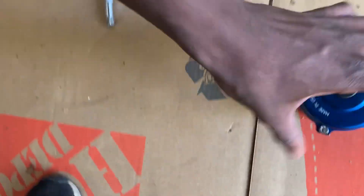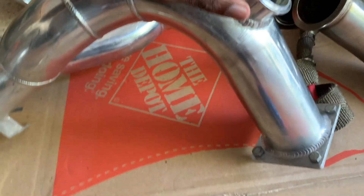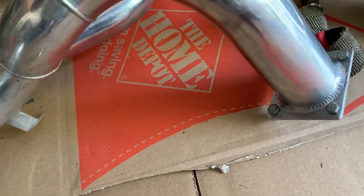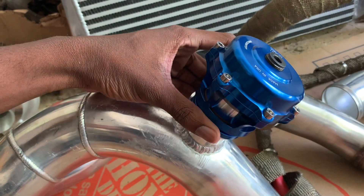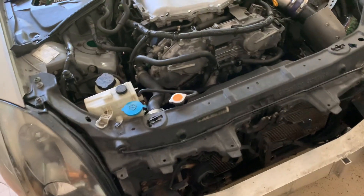Another thing — if you want to run an aftermarket blow-off valve, make sure the flange is good. I went with a Tial Q and the regular flange doesn't support it — it supports another 38mm one. So what you've got to do is get it welded so your aftermarket blow-off valve could fit.